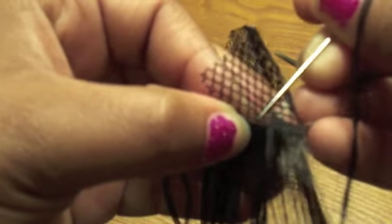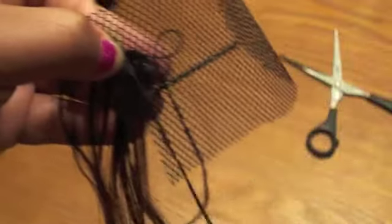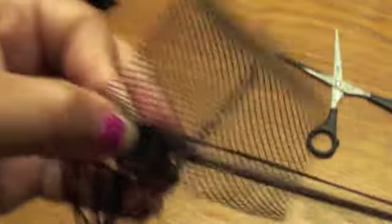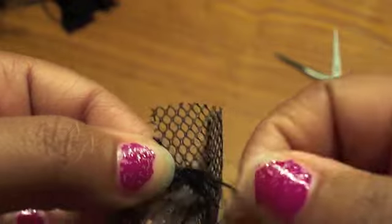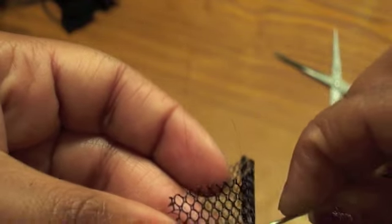Continue sewing, making sure — I did notice that you want to use a shorter piece of thread because the thread tends to knot up and tangle a lot, and that just takes extra time. So use a shorter piece of thread. You actually don't need that much thread to do this. When it's knotting up, it's a lot easier to re-thread your needle, or you can just thread three or four needles and use them all.